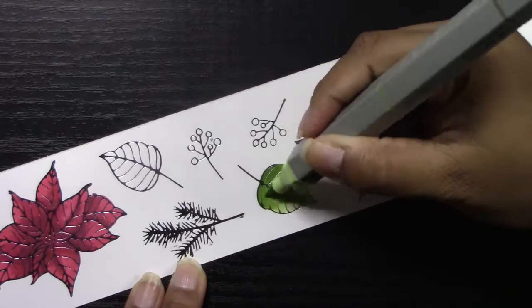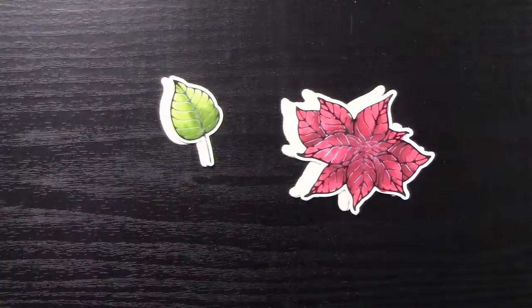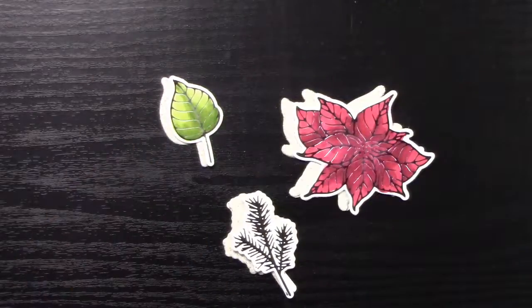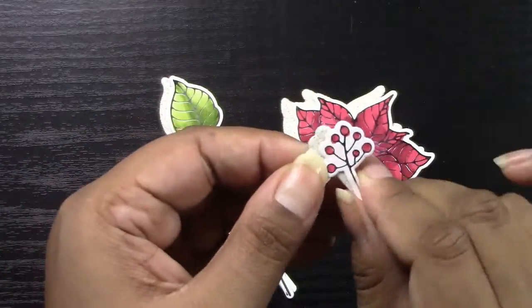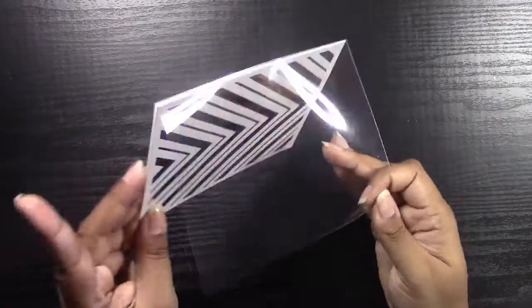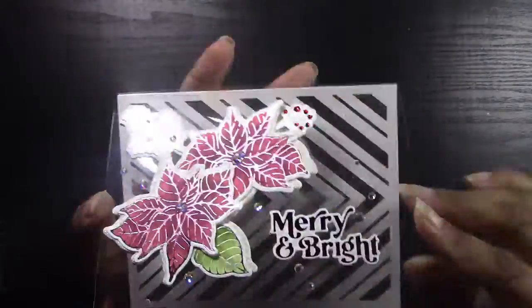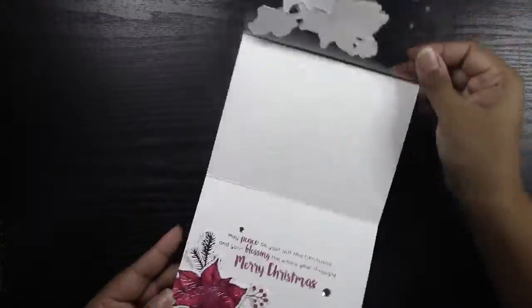This is going to create a really nice traditional looking Christmas card that's going to have a bit of a different look than the other one. I'll be stacking up my die cuts just like I did in the previous card and putting them all together with my chevron background and acetate to create this beautiful traditional Christmas card.